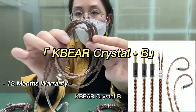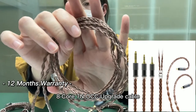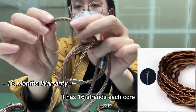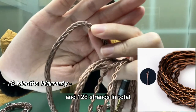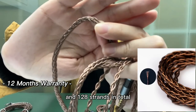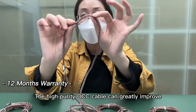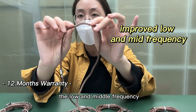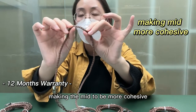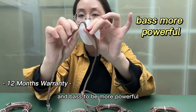KBE Crystal B 8-core 7M OCC upgrade cable. It has 16 strands in each core and 128 strands in total. The high-purity OCC cable can greatly improve the low and the middle frequency, making the mids to be more cohesive and the bass to be more powerful.